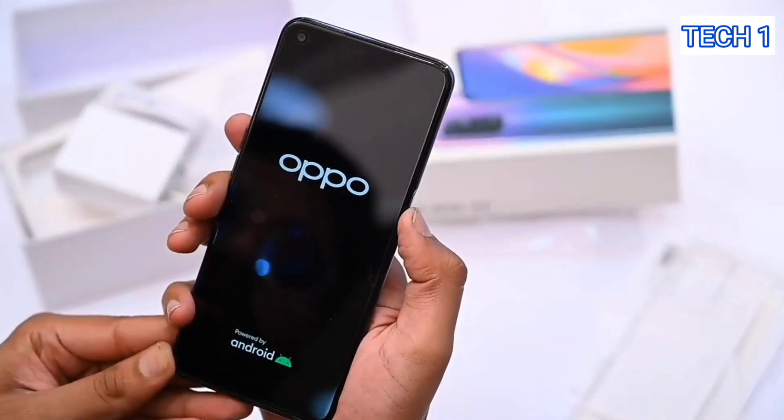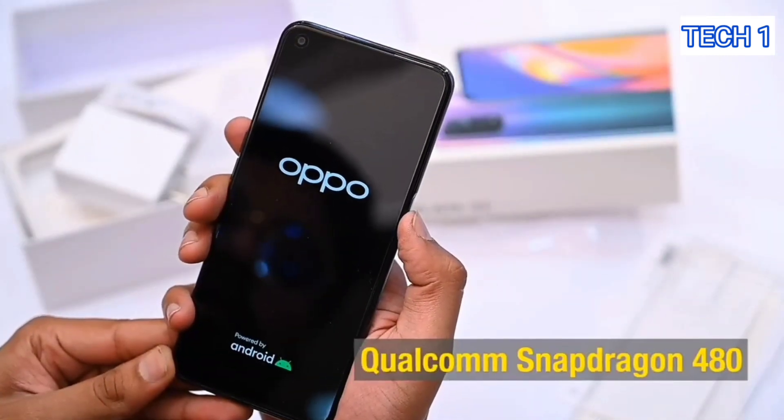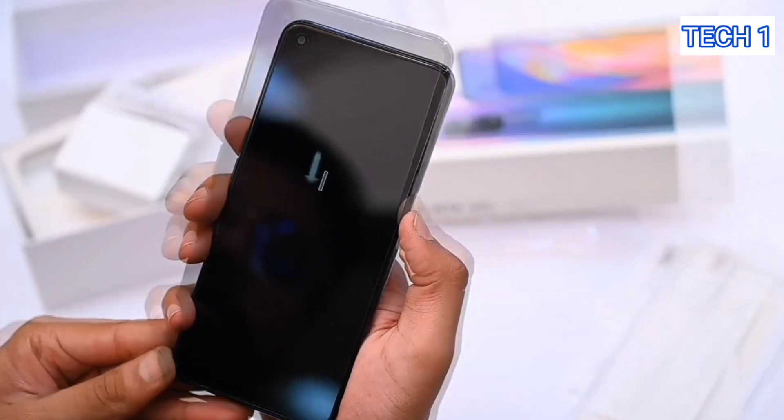Coming to its processor, it has a Qualcomm Snapdragon 480, which you may think is Snapdragon's 400 series processor.